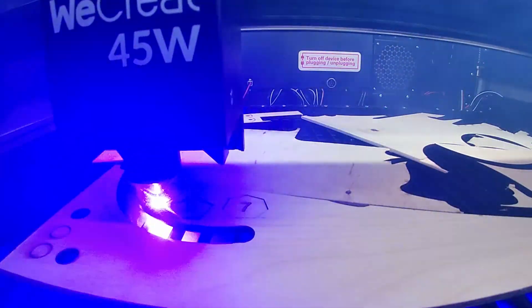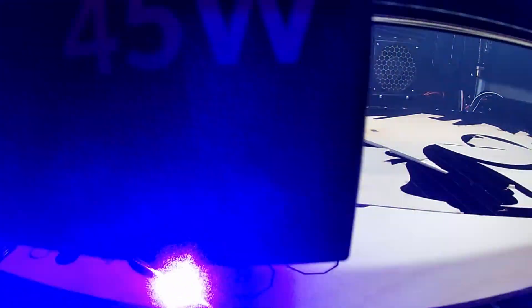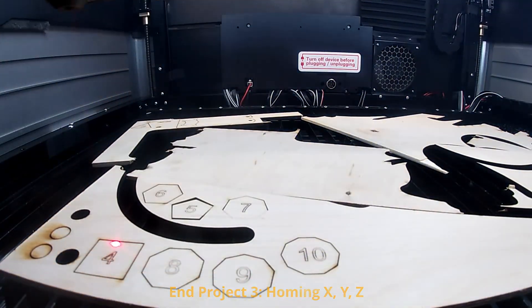I believe it would be cool to have an option to toggle on and off the re-homing when you work with this kind of workflow. It's not so bad, however it does take a little bit of time to do the re-homing and refocusing.